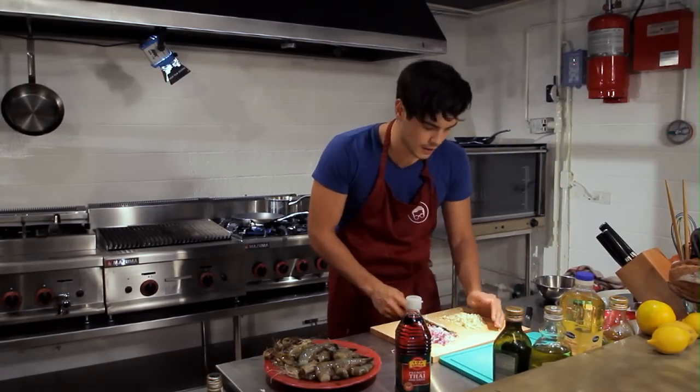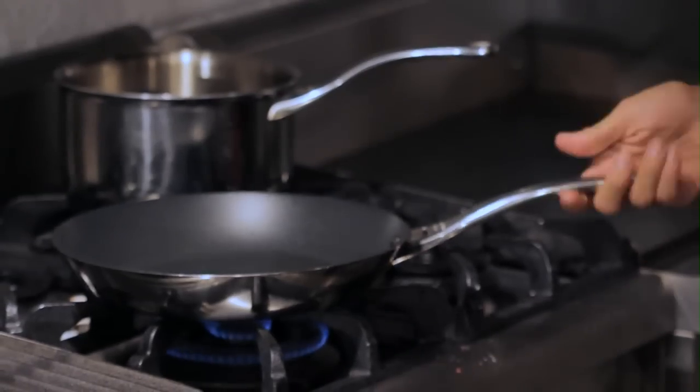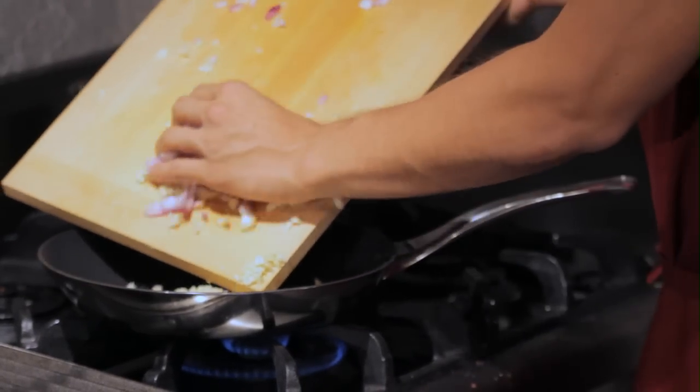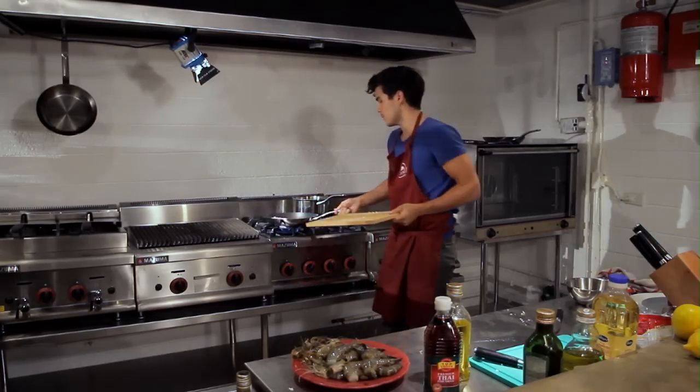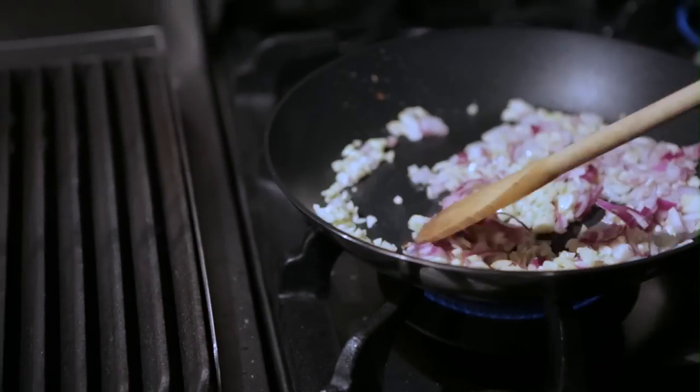Once I've got everything nicely combined and fine, just like this, I'm gonna get a pan nice and hot with a little bit of olive oil and literally throw everything inside. I don't want to brown it too much — I just want to get that flavor going.